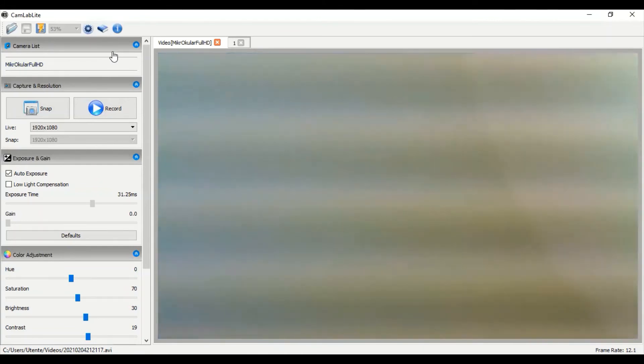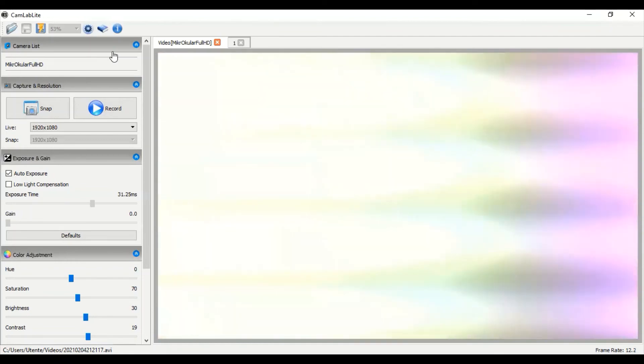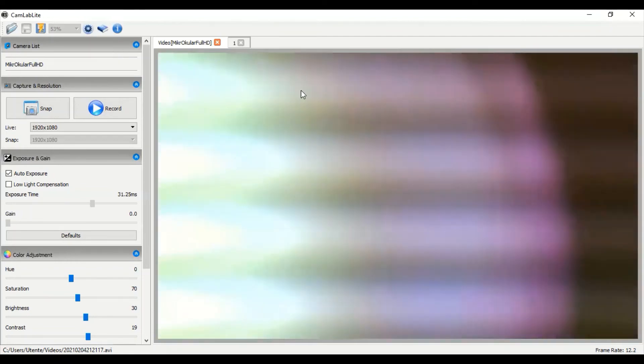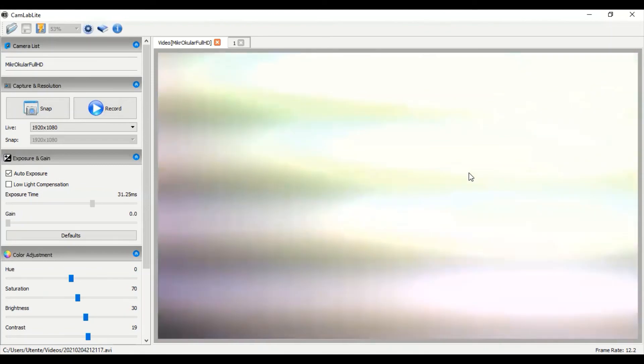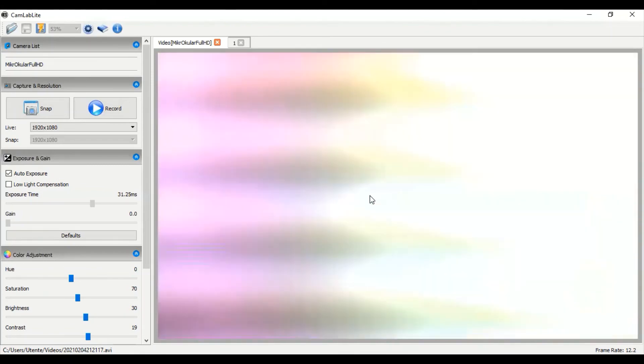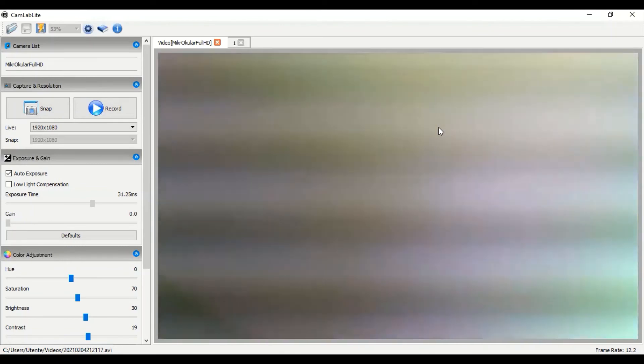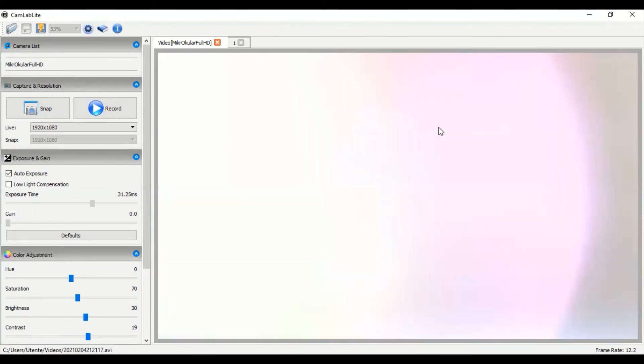That's the CamLab Light software linked to the Brazor eyepiece camera. Here I'm playing around with the camera and you can see the difference in colors in the main window as I turn the camera around in my room — it's working perfectly with no problems.